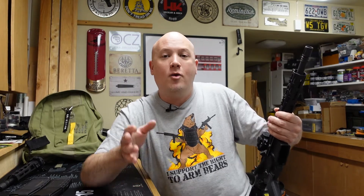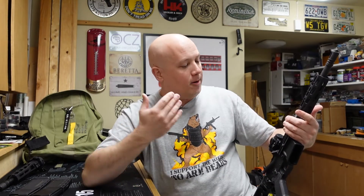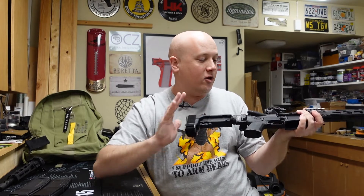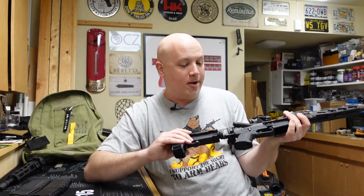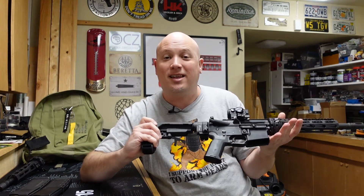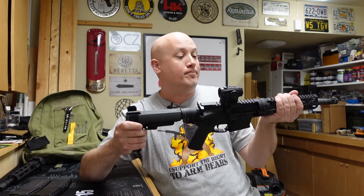Let's get this thing to the range and see how it shoots. We're going to start off with 5.56, which I think most people would buy this gun in. It's a 10.5-inch barrel, so it's going to be pretty loud. I want to see how it functions with all this complexity. When there are more moving parts, something's more likely not to work, but all these parts are high quality. I'm anxious to see how it shoots and if this takedown system holds zero. I'm going to set up the target at 10 yards and aim for the center target.